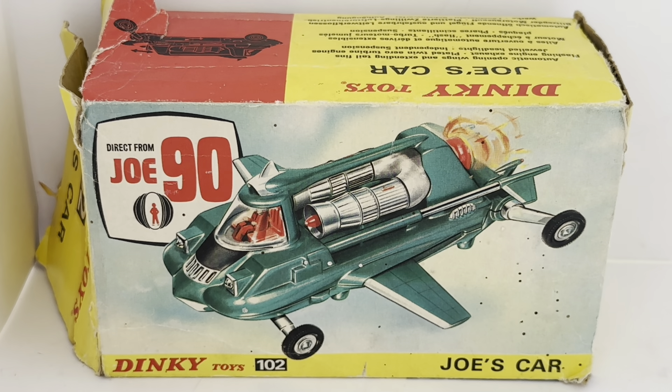I didn't think they started producing this particular model until 1969, and I think they made it up until about 1976. But stamped on the back of this model it's got the year 1967, so maybe it was a couple of years earlier, or maybe they started manufacturing earlier and didn't release it until two years later.